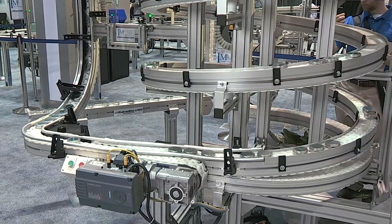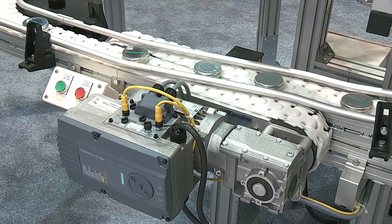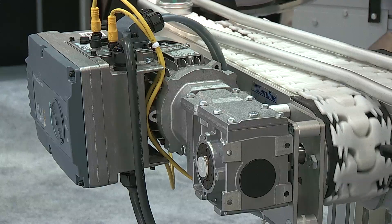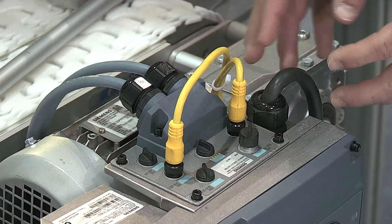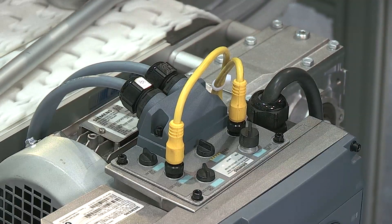Now let's look at footprint and installation. By placing the drive outside of the control panel and onto the motor, cabinet space, cooling requirements, and build time are reduced. Since the drive is mounted on the motor, you can use standard cable for three-phase and 24 volts instead of expensive shielded cable.